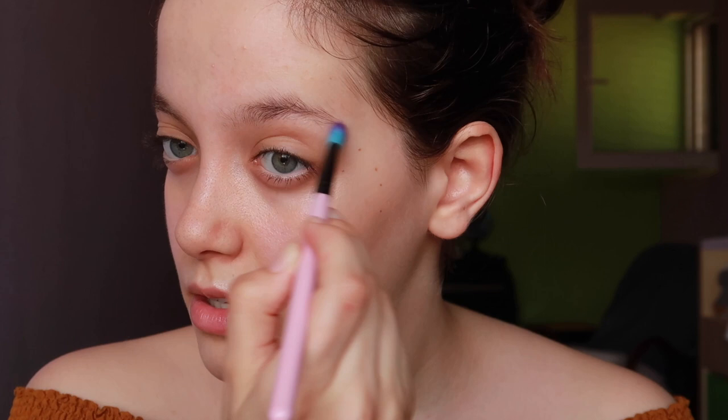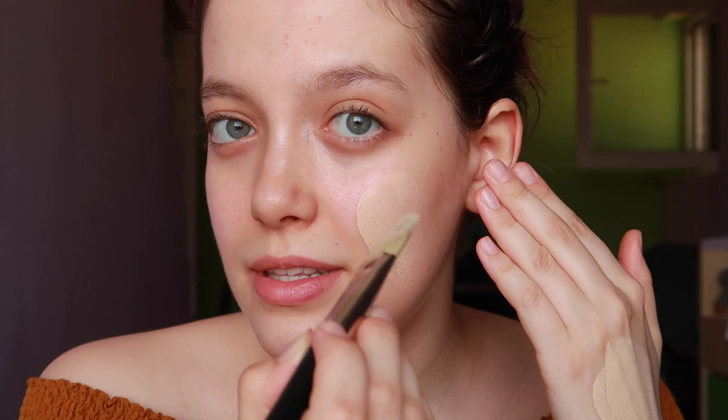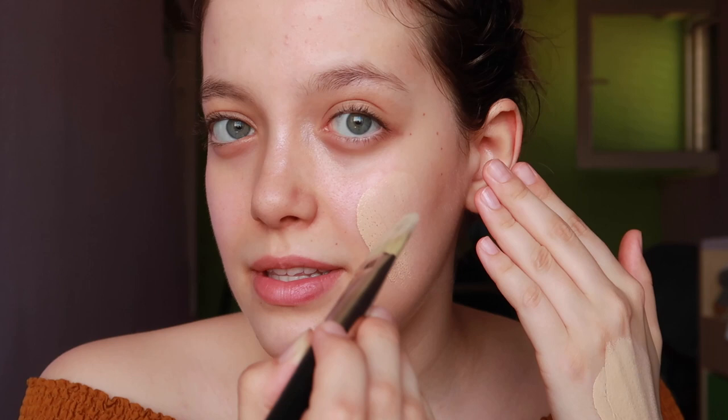I'm starting by applying strobe cream on the high points of my face because her face is very radiant, very glowy, very healthy-looking, which I like. I'm using a smaller brush for more control and precision, and more coverage, because this is a red carpet look — it's logical that you have more coverage because of flash photography.